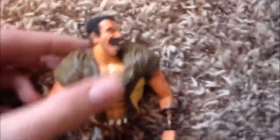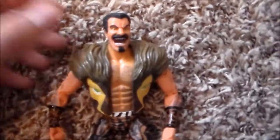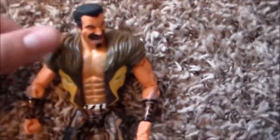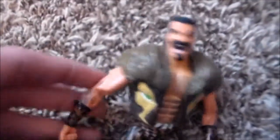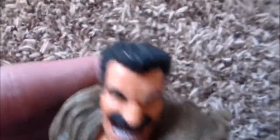The second figure I got was Craven the Hunter from the Sinister Six box set — awesome figure as well. I am gonna get the accessories; he does come with a knife. Articulation is pretty good. I did get these loose so I will have to tighten up some joints with glue.